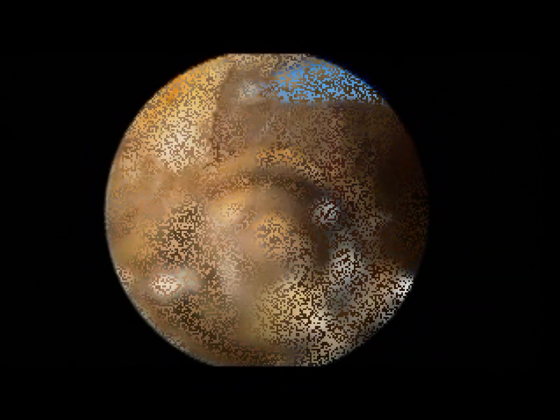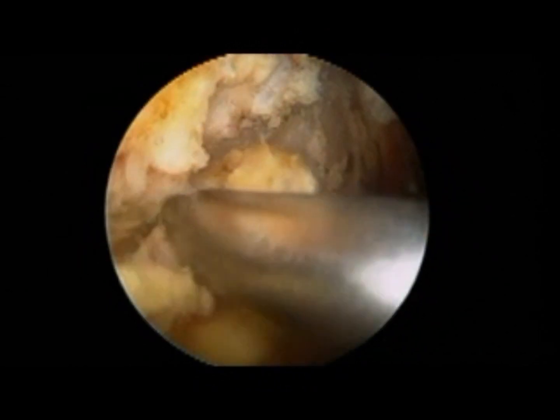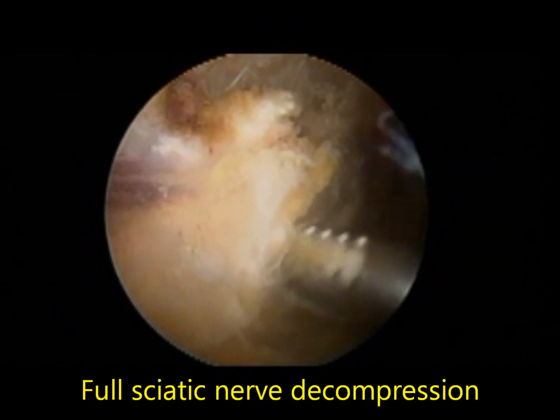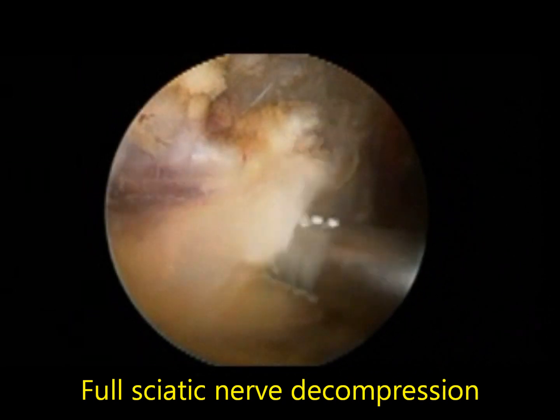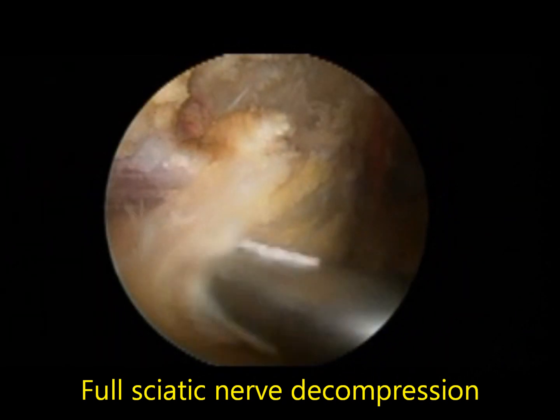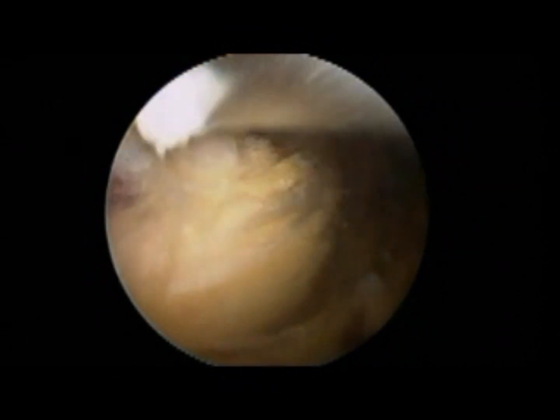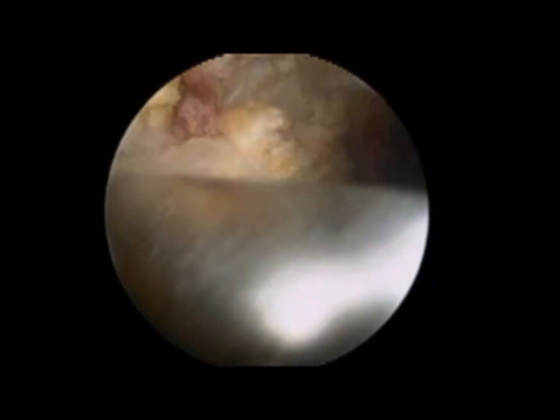Here we come to the near end of the surgery. You can see the sciatic nerve clearly identified, now fully free of any scar tissue or muscle compression. After the decompression, the patient should be pain free.